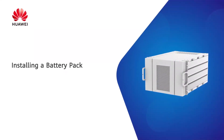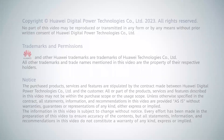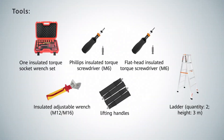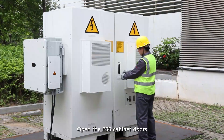Installing a battery pack. Tools and personal protective equipment are required. Open the ESS cabinet doors.